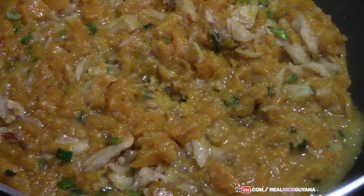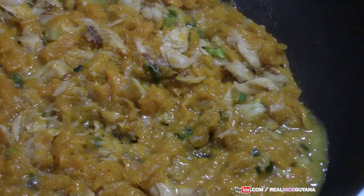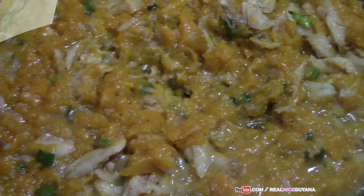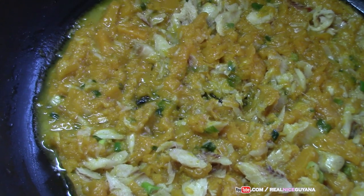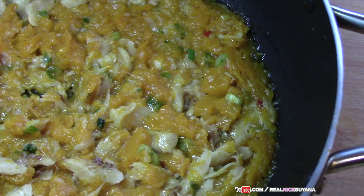Look at this yummy pumpkin and saltfish now. It has dried down some more and that is it — this is now ready. There it is: Guyanese pumpkin and saltfish, to go with some nice hot soft aiyah roti.